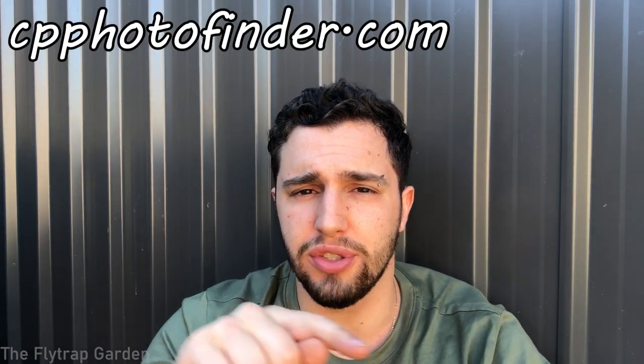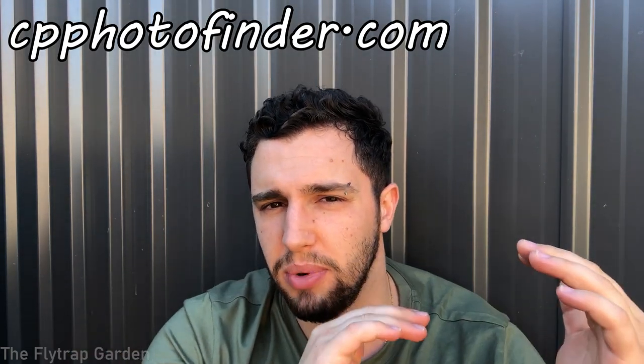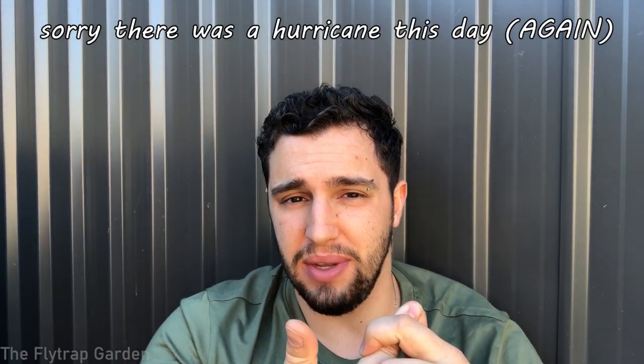If you're looking for specific examples of different types of Venus flytraps and their unique traits, you can go to a website called cpfotofinder.com — CP means carnivorous plant. On this website you can literally see hundreds and thousands of pictures of almost every single different carnivorous plant in the world. Go to the Venus flytrap section and you can look at all the different types of registered and non-registered cultivars, and you will really understand what I mean about them having all different traits.